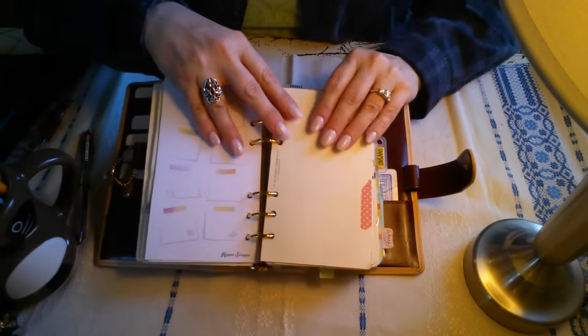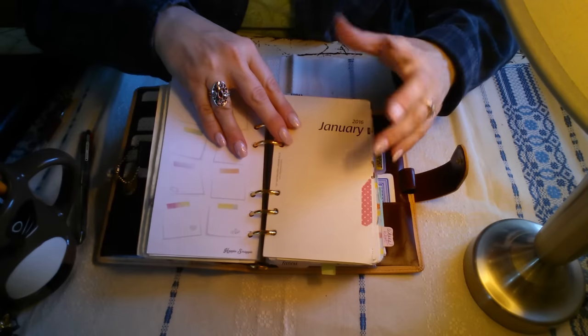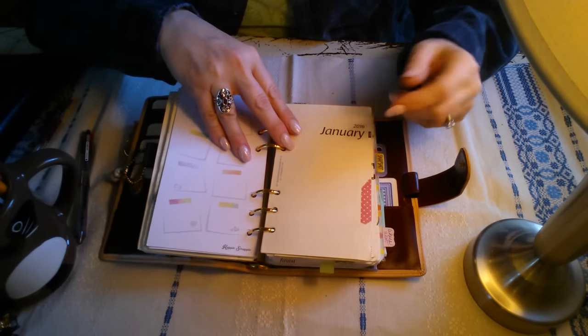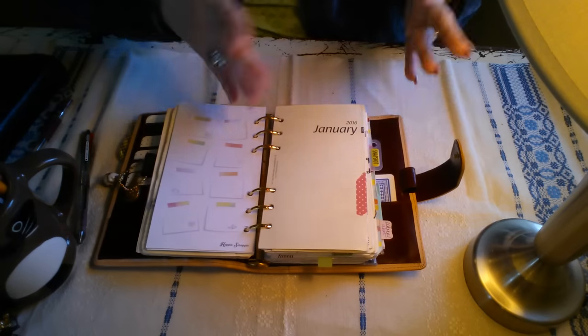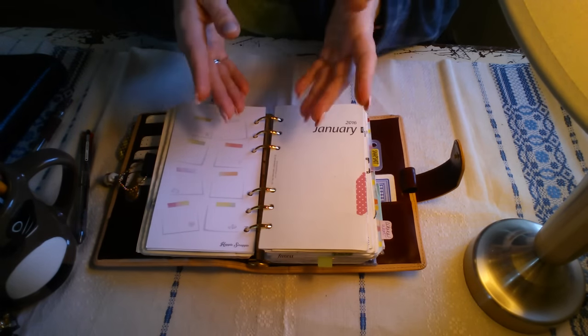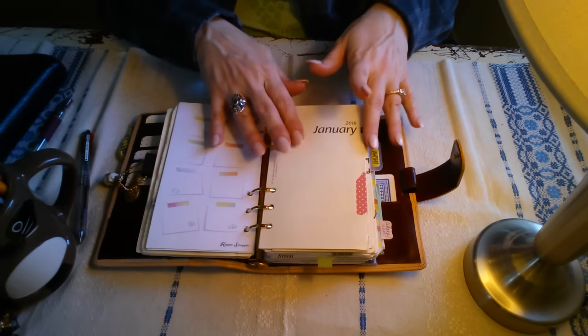I like to keep the used months or the previous months on a month on a page. I usually take out the expired week on two pages. I left a few in here because I haven't taken them out yet — I need to update this and go through it page by page. I do that about every six weeks or so and remove things.